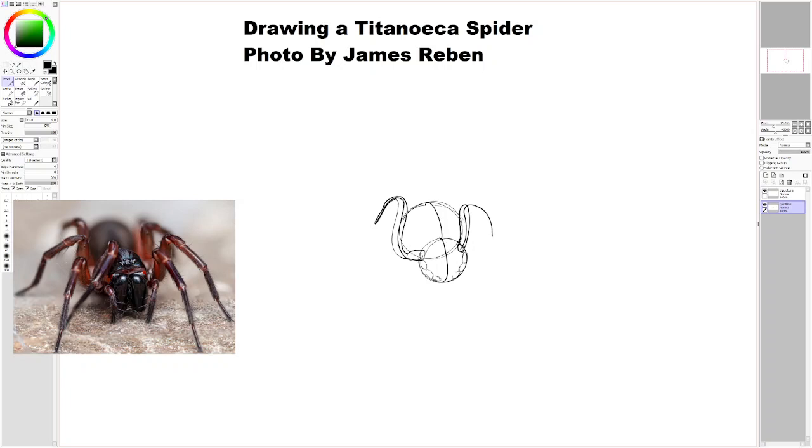The funny thing about this is there's got to be some kind of initial attachment bean part. Usually with spiders on their underside, they have these significant bean-like shapes. They're usually something like that that attaches to their underbelly. Okay, so I have that drawn.